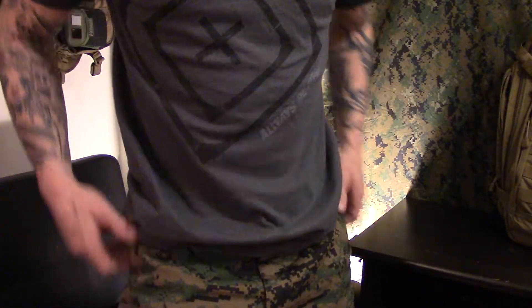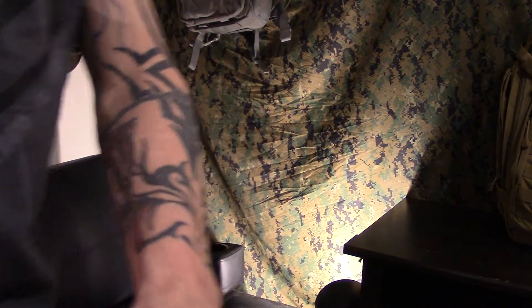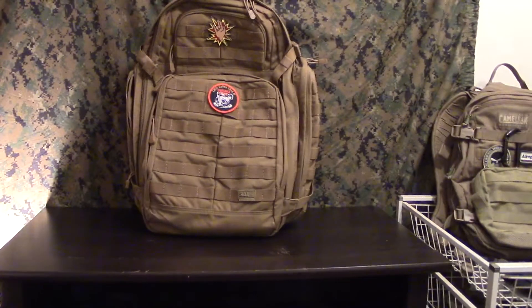Since I was doing a review of a 5.11 bag, I figured I'd wear my 5.11 hat, and I also have a 5.11 t-shirt on. I got a whole bunch of these — they're affordable and you can beat the crap out of them. So I'm going to get to my review and focus my camera in on the pack.